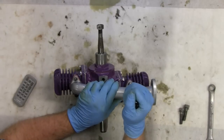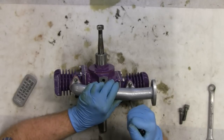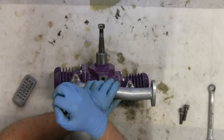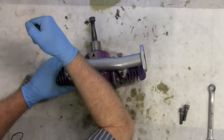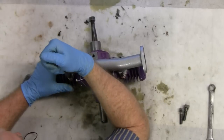You want to crank up on them because you're not going to be able to get to them once you put this engine together. It's about the right torque spec right there.